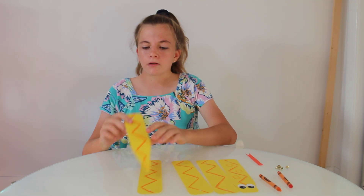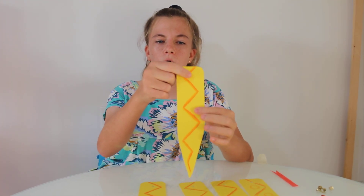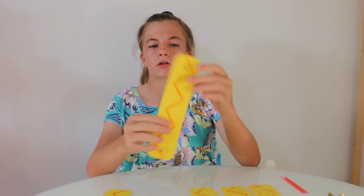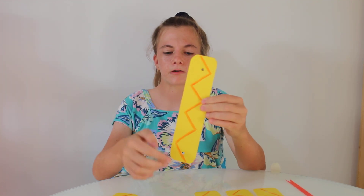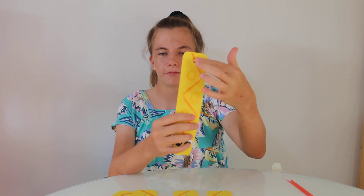To start, you will need to punch some holes with a hole puncher. One hole on the top of the tail piece. You need two holes on each of the rectangular pieces — there are three of those pieces. And you also need one hole on the top of the head piece.